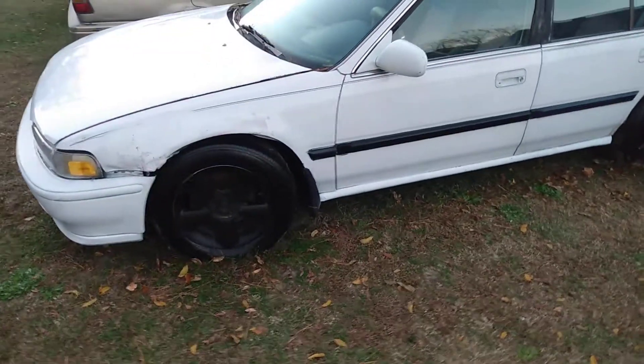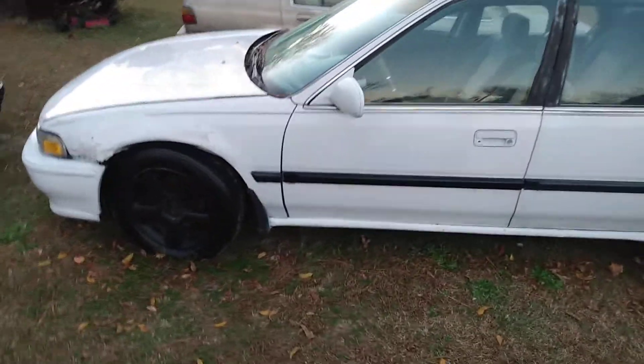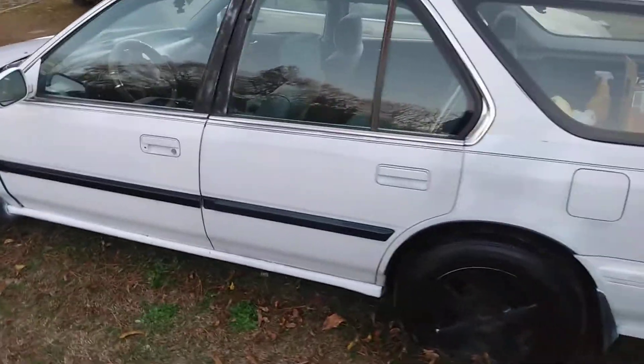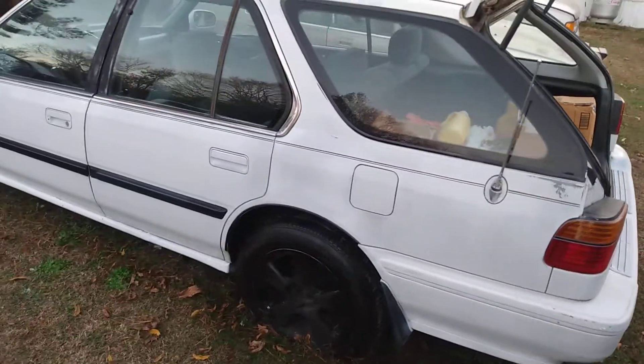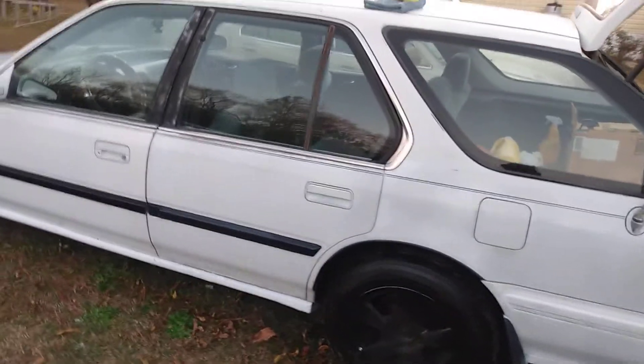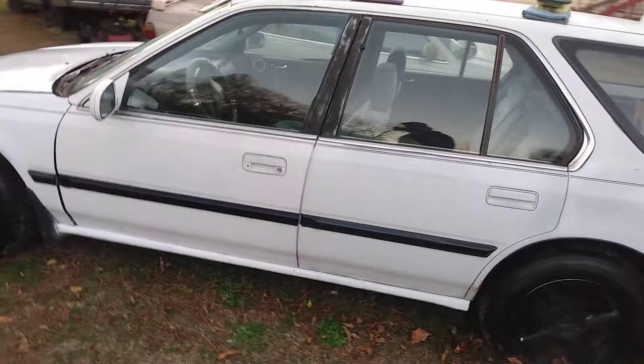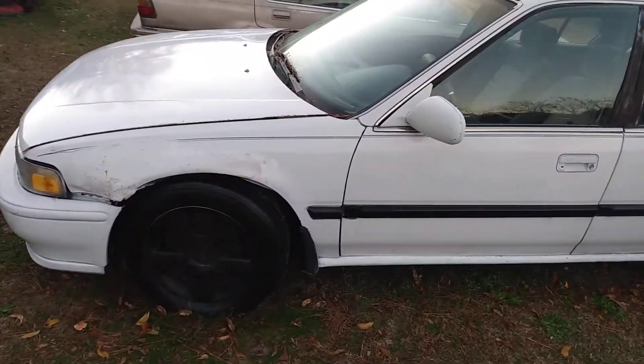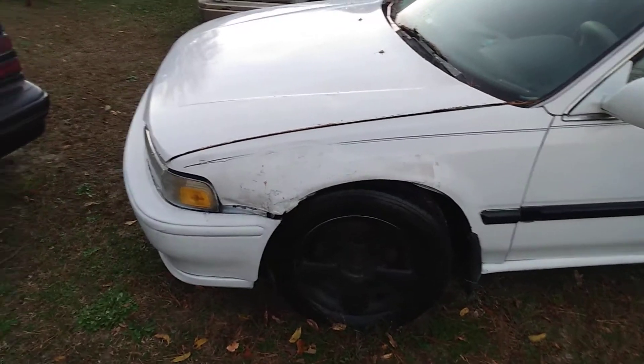This is how the wagon is coming along — cleaning it up and getting it ready for winter. She's looking pretty good. I started on one side right here, just cleaning it up and getting it ready for protection, putting protection on it for the wintertime. Man, look at that hood.